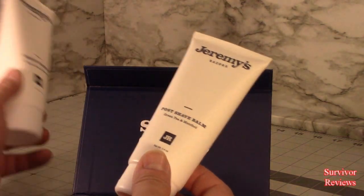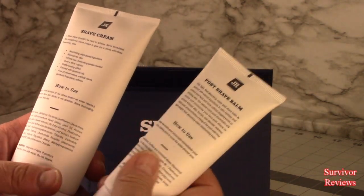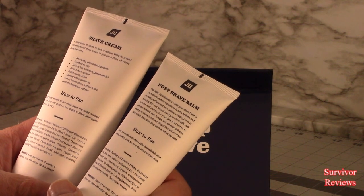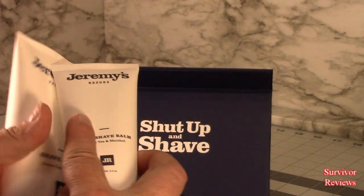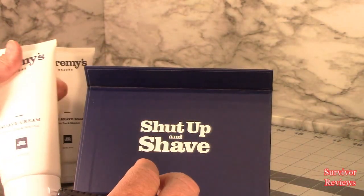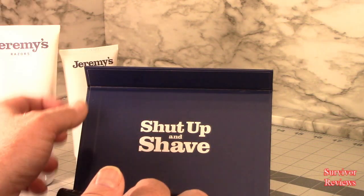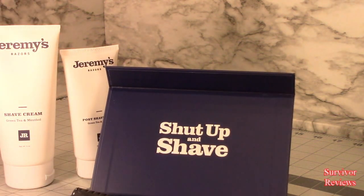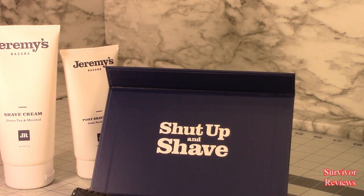So here's what we're going to have to do at this point. I'm going to have to go and actually shave with this thing to give you all a general idea about what's going on. I'll also use these two things — and I'll give you my honest opinion, tell you what I think. Look, this was an expensive set, right? This was not cheap. So it needs to live up to the amount of money that was spent on it. I'll give it a shave and see what I think.